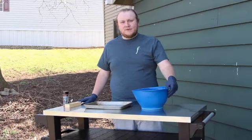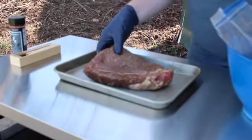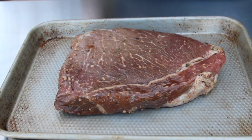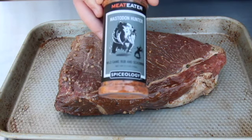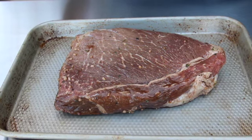It's been about 24 hours with our London broil in the marinade, so we're pulling it out and getting it on the sheet to season before it goes on the smoker. We're using Meat Eater Mastodon Hunter, a wild game rub that's recommended for vegetables or whole muscle roasts. We haven't tried this particular rub yet, so let's see what it does.